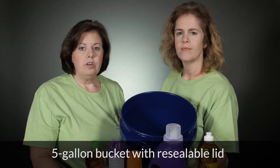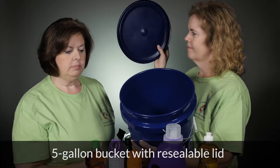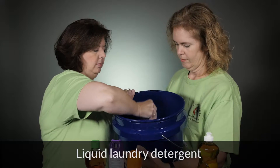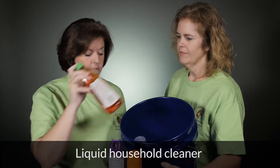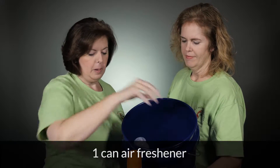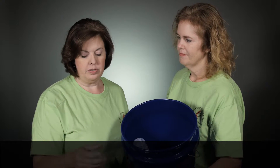So let's take a look in the bucket. First off we need is our five-gallon bucket with our sealable lid. And we want to add household laundry detergent, household dish soap, liquid household cleaner, air freshener, and bug spray. You want to make sure you put all these in the bottom of the bucket so we can fill all of our other stuff in.